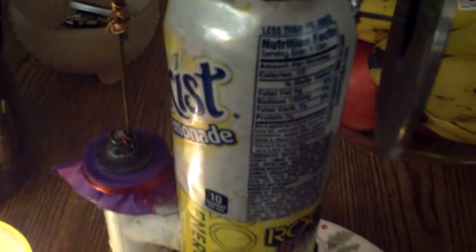This is another Stirling engine. It's a design that you see a lot on YouTube. It's two cans, a PVC pipe, and a diaphragm.